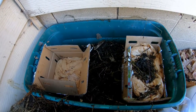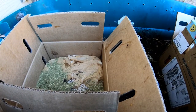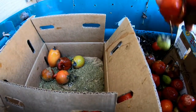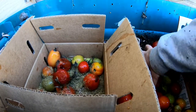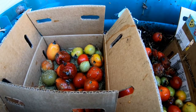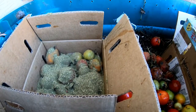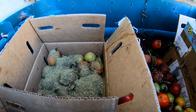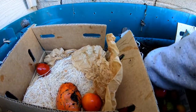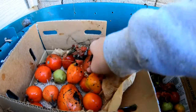Then we're just going to do the exact same thing on the other side here. The purpose of the alfalfa is to give the microbes something to get started on here and hopefully start creating some heat inside the bin. Hopefully this will sustain them for a couple of months until April when everything warms up again.